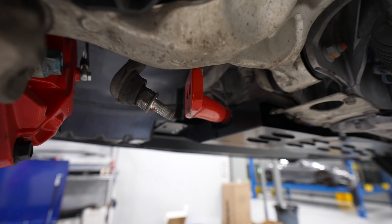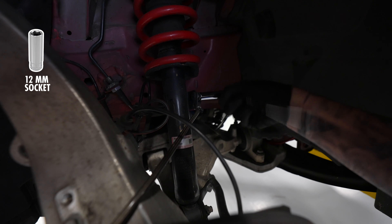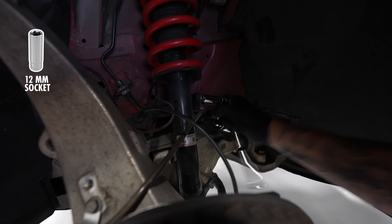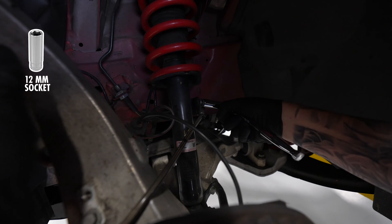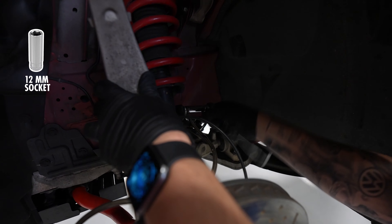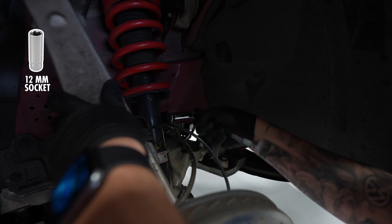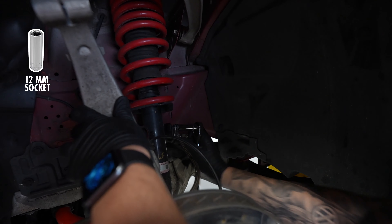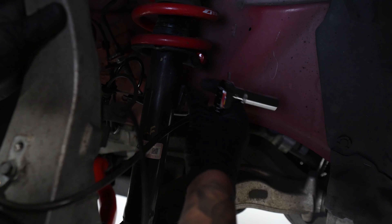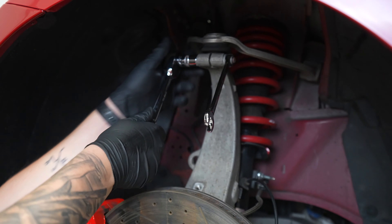We'll do the same to the other side. Next, we're going to remove our brake line — not entirely remove it, just remove it off the bracket. This gives us a little bit more wiggle room and also doesn't risk damaging our brake lines at all. This uses a 12mm socket and you will need a long socket to get these ones off.